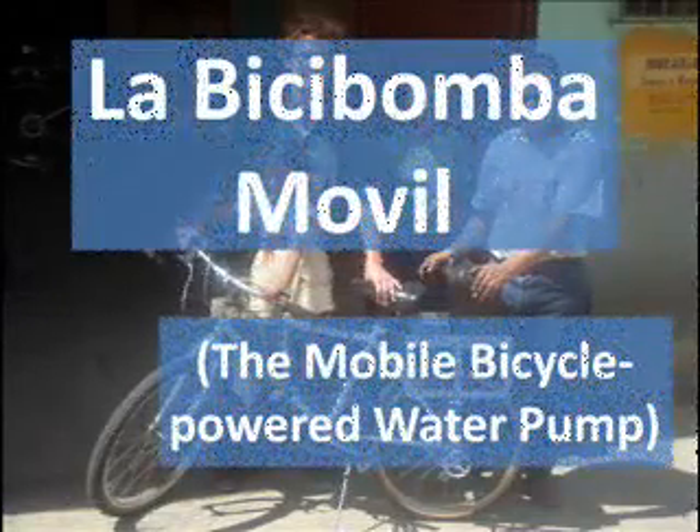This is a video about the mobile bicycle powered water pump, La Bici Bomba Mobile.